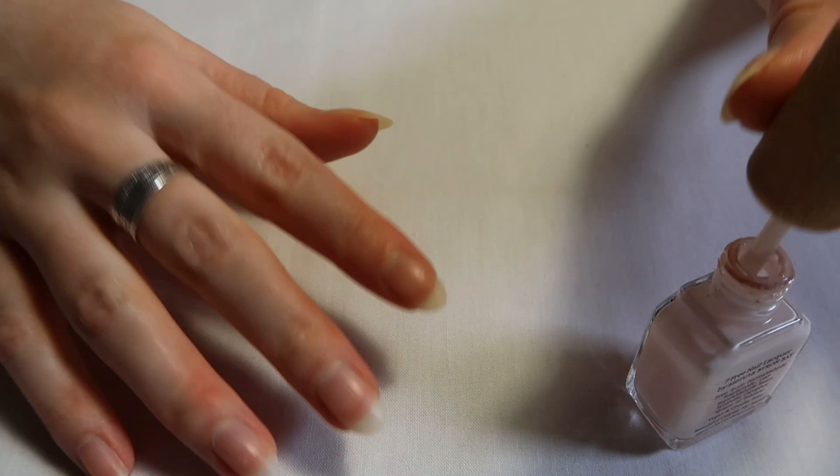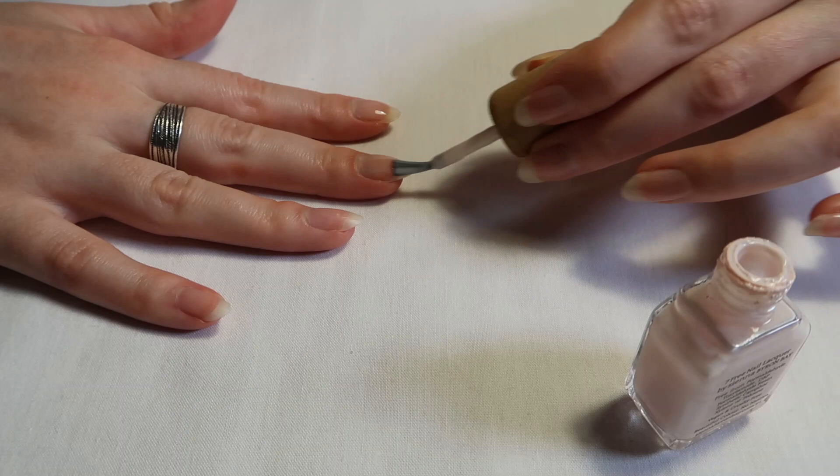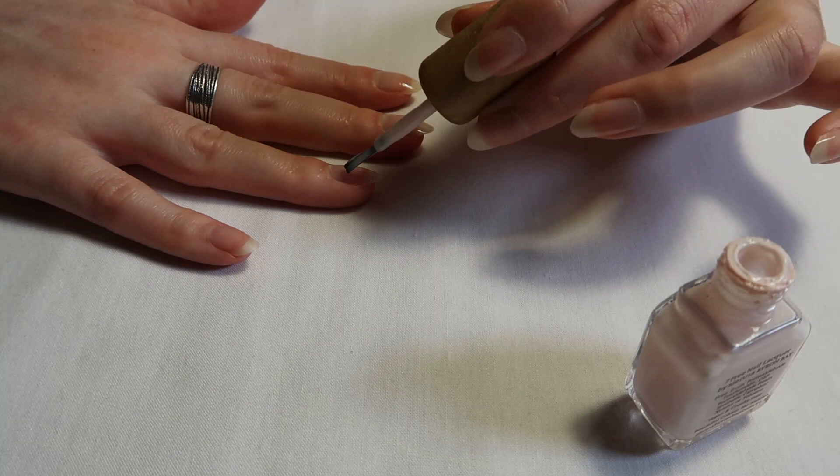Once I've finished my first coat on my other hand, I am going to go over both of them again with a second coat, so it does have a really nice cream base.